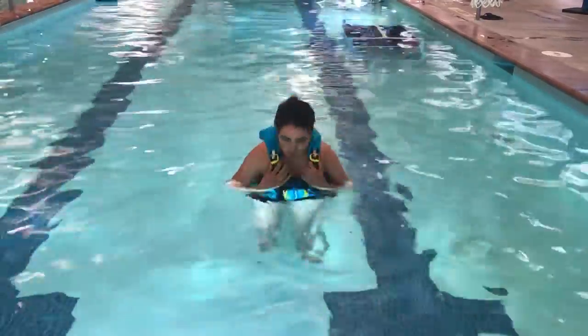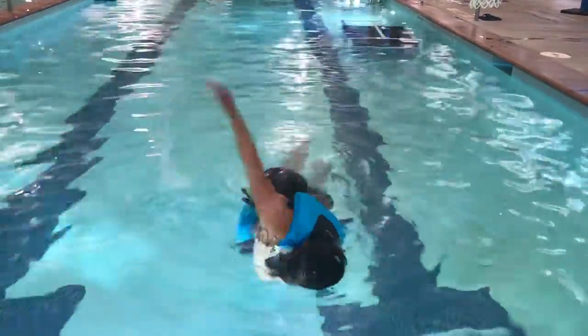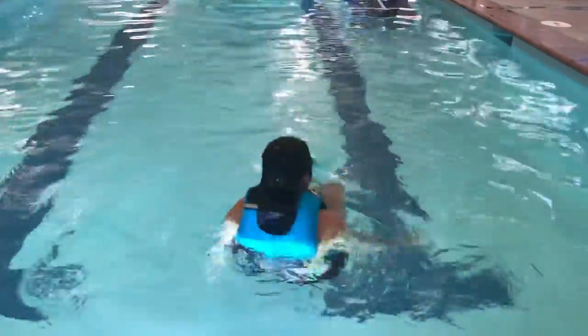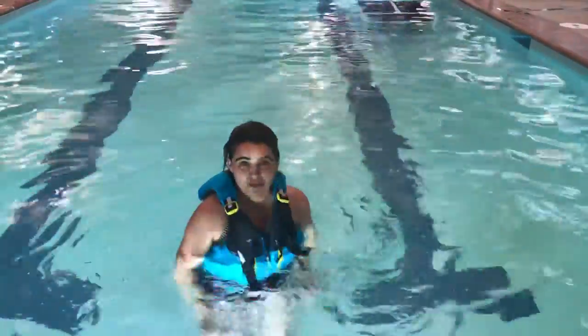Here goes. And that was the water safety test.